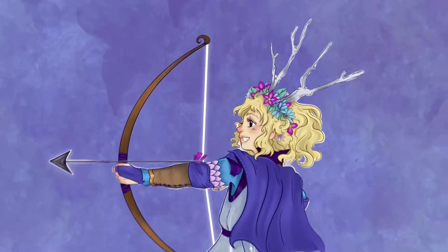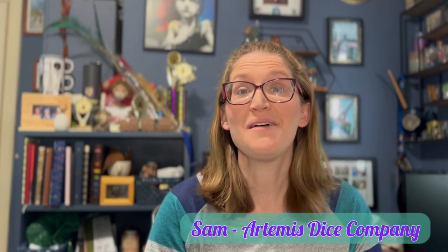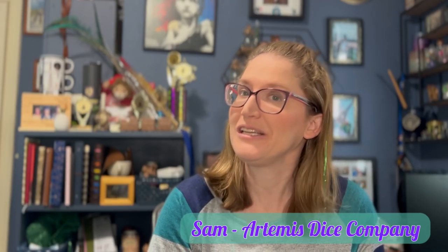So you want to be a dice maker? Great — you've come to the right place. My name is Sam. I am the owner and dice maker over at Artemis Dice Company. I have been making dice for a little over two years and I have a pretty decent following over on TikTok and Instagram. One of the questions I get asked most frequently on my social media platforms is how people can get started in dice making.